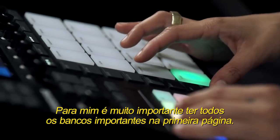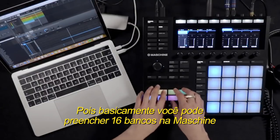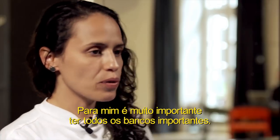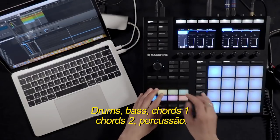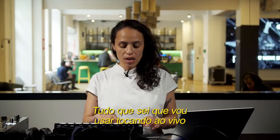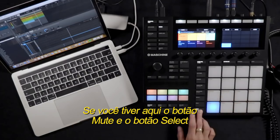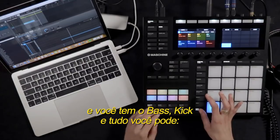For me, it's very important to have all the important banks on the first page, because you can feel all 16 banks on the machine. Since I also perform with the machine in the club, I need the drum, the bass, the chord, two percussions — everything I know I'm going to use in the live show — on the first bank page. The reason is that with the mute button and the select button, you have bass, kick, everything right there and you can go.